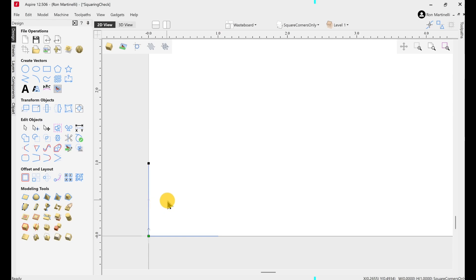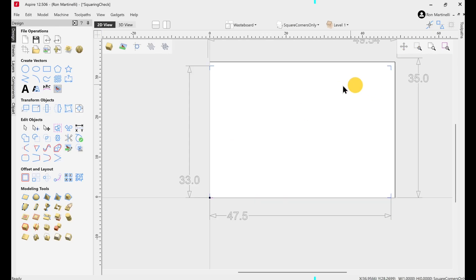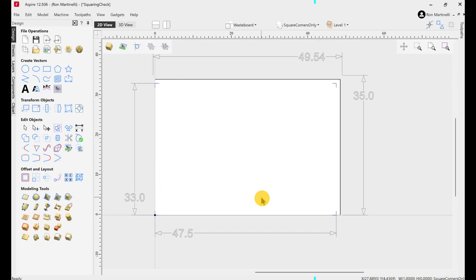You can change the direction of a vector by right-clicking and selecting 'Reverse Direction' — you can see the vector then goes towards the corner, which you don't want. Another way is to right-click on a point and say 'Make this your start point.' Right now I've got all vectors drawn starting at the corners and going inward. The other point: you want to make these squares as large as possible within your cut area — you'll get more accurate results with a larger square. So now that I've drawn these four corner tick marks, I've saved the file and sent it to my machine.